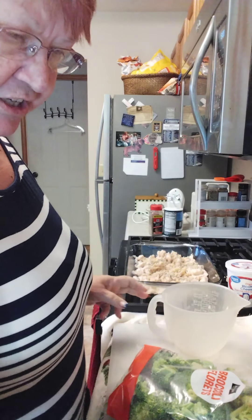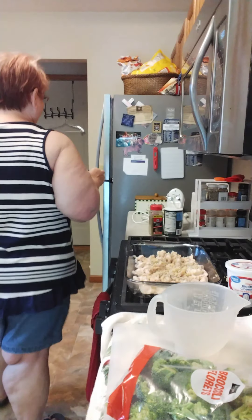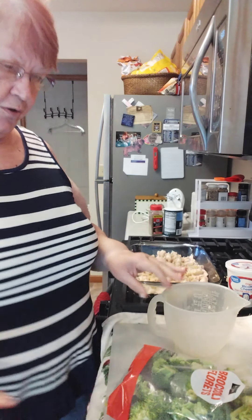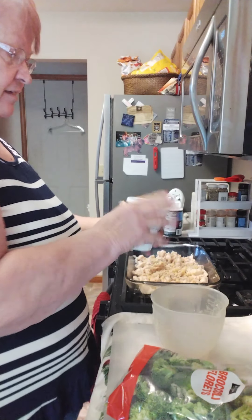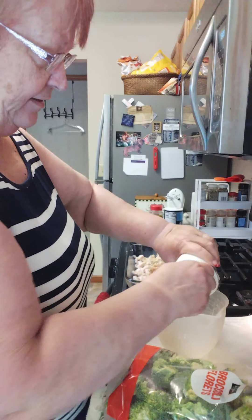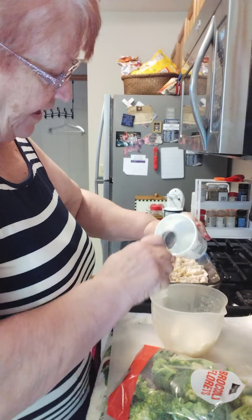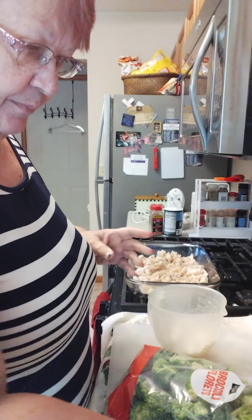A lot of people use cream cheese in these kinds of recipes, but I like cream cheese in sweet desserts — not so much in savory dishes. So my choice is ricotta cheese instead. I'm going to use about eight ounces of ricotta. You could use cottage cheese or cream cheese — just eight ounces of whichever you choose.